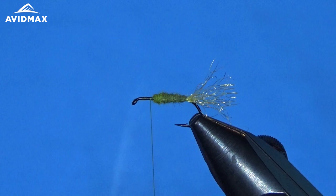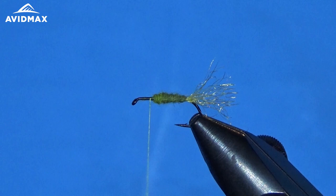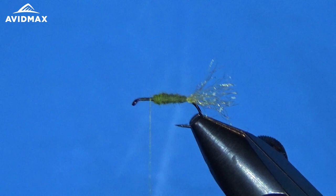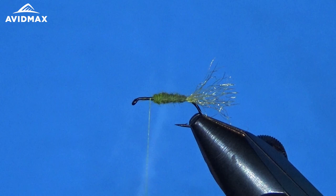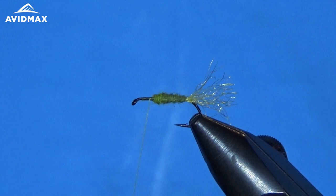Now we're going to take our elk hair wing. Clip some elk hair off the hide and clean it out really well — get all the fluffy fibers out from in there. You can use your hands or a dubbing brush, whatever your preference. Then we will stack it. I'm using the aluminum Dr. Slick hair stacker — I like the aluminum because there's not much static. Get those tips nicely aligned.